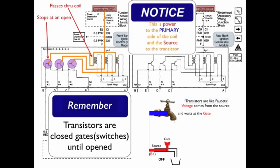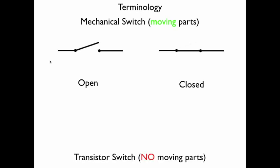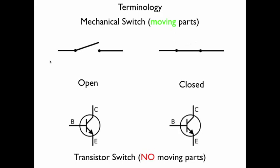Terminology is very important. When we talk about transistors, some things are going to be a little different. In a mechanical switch with moving parts, an electrical diagram shows it as open or closed. A transistor has no moving parts, so it can't have a switch like that — instead it is drawn the same way for both open and closed, because there's nothing to change in the diagram as far as the symbol is concerned.